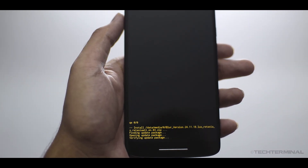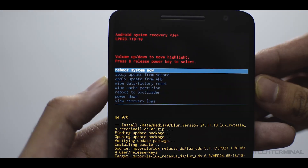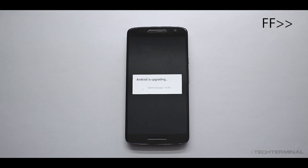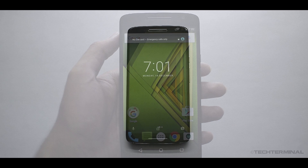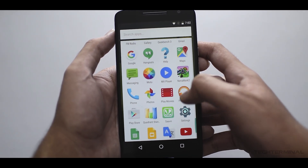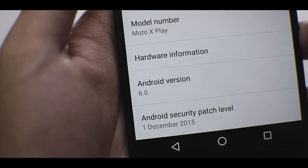Now this will take roughly 10 to 20 minutes depending on how many apps you had pre-installed prior to the flash. And that's it, we are now on Android 6.0 Marshmallow.